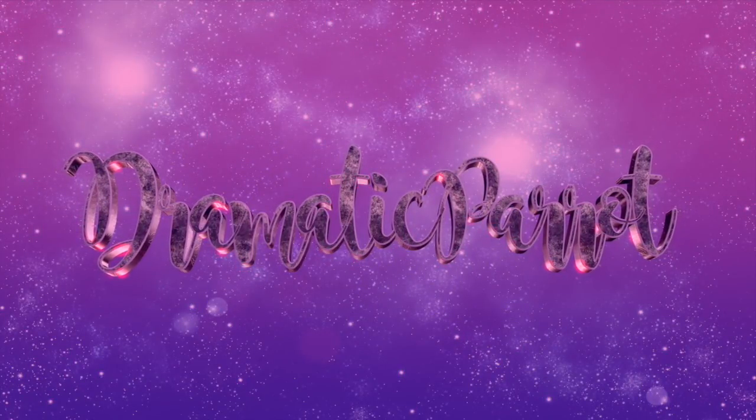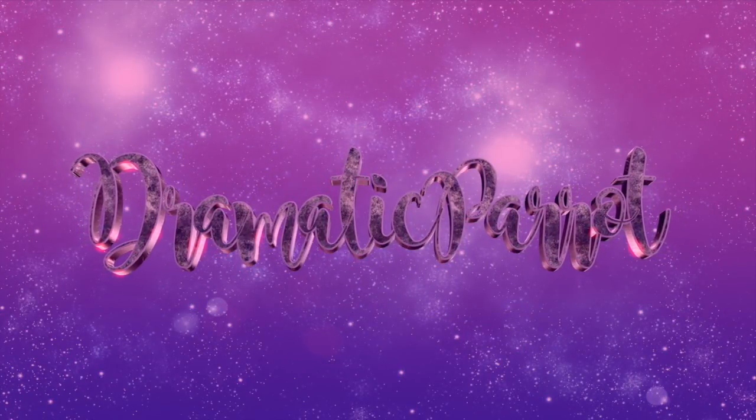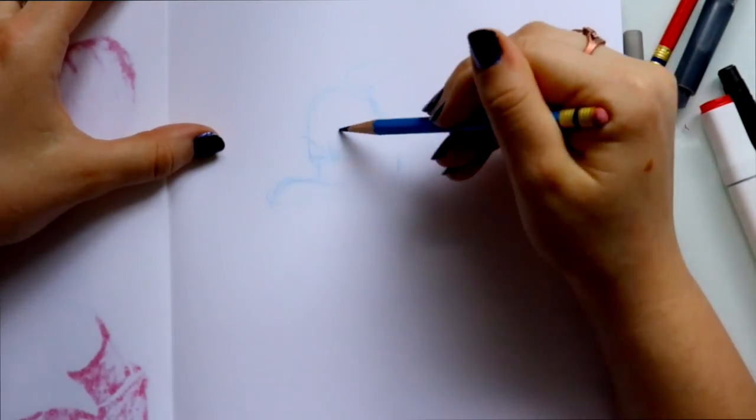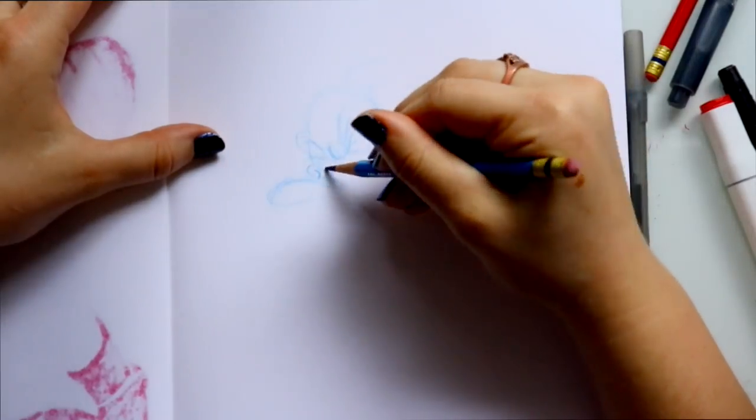Alrighty, here we go! Another Inktober day! Today was a little tough for me, just because today's word on Jake Parker's prompt list was Screech.